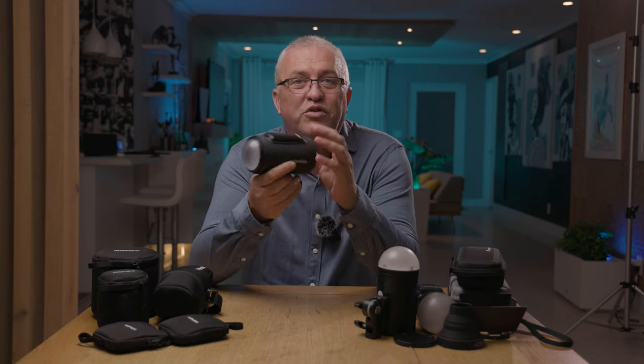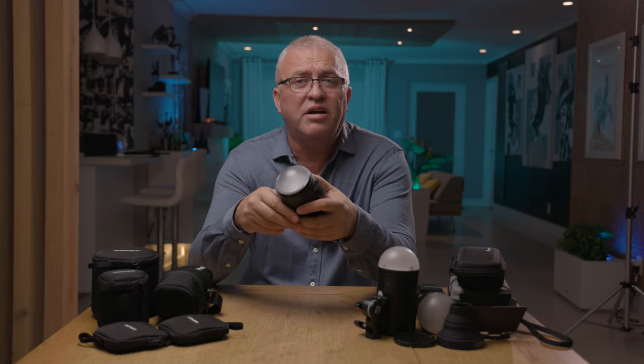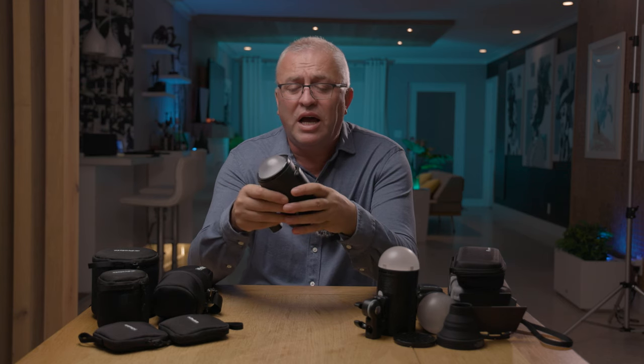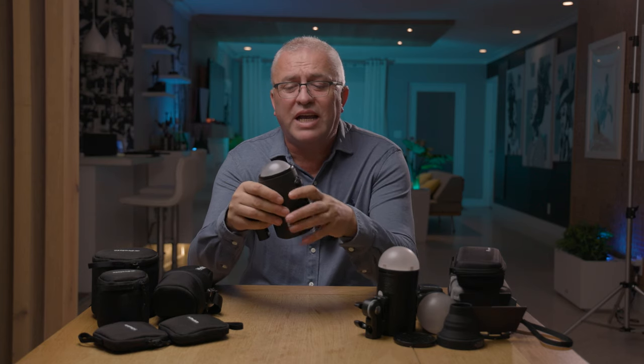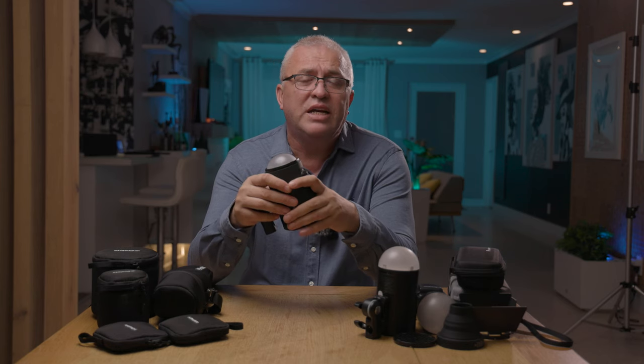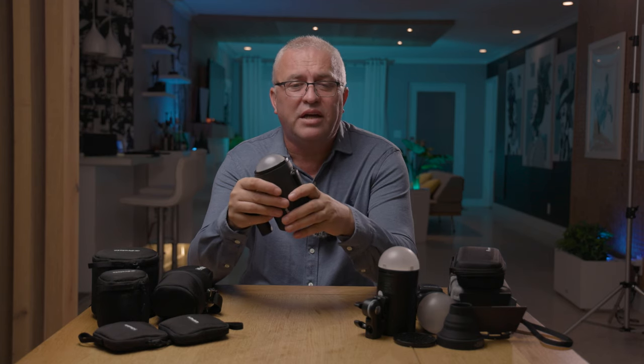Using the Profoto A2 in TTL at high-speed sync, the flash overexposed the image and I had to dial it down about seven tenths of a stop — that's very normal for an off-camera flash. It's a combination of the camera and how it communicates with the flash. It syncs all the way to 1/8000th of a second. From my camera's sync speed of 1/200th up to 1/1000th it overexposes a little, then from 1/1000th all the way to 1/8000th it slowly underexposes, so I have to dial in some exposure compensation on the plus side.